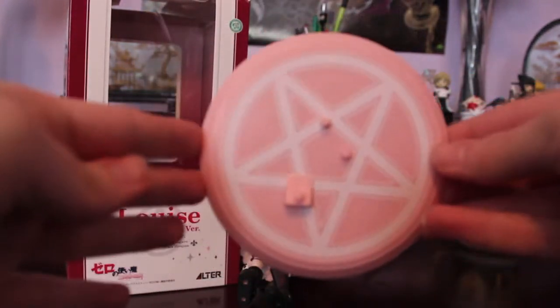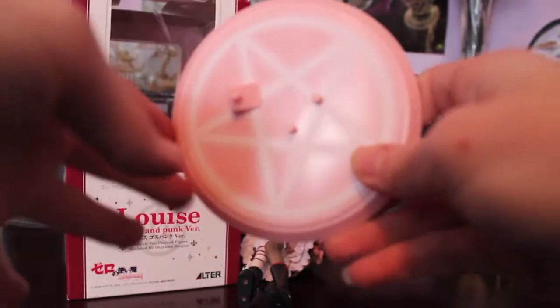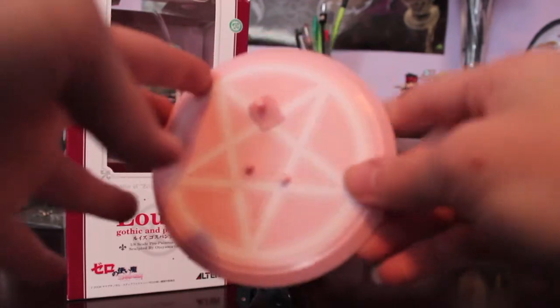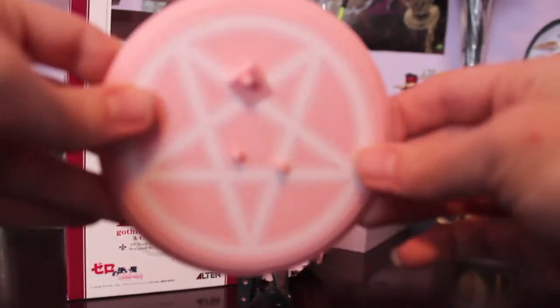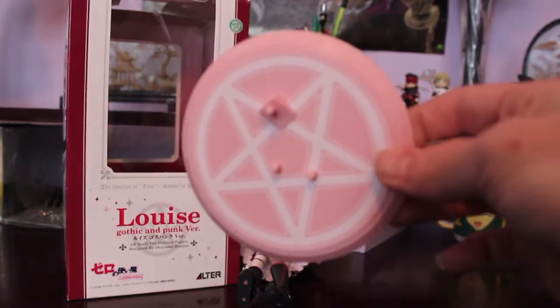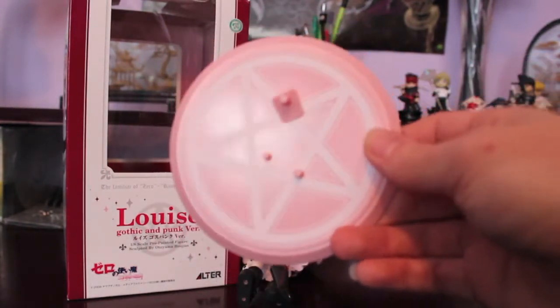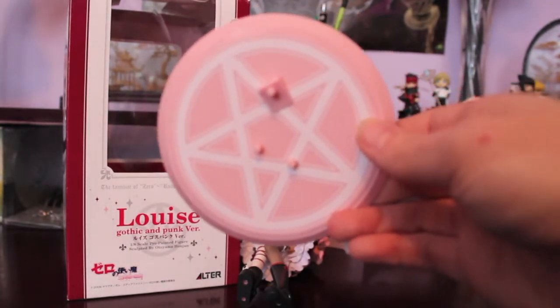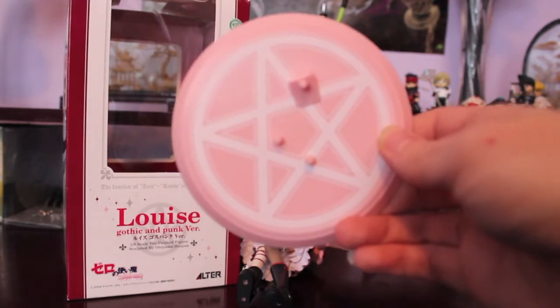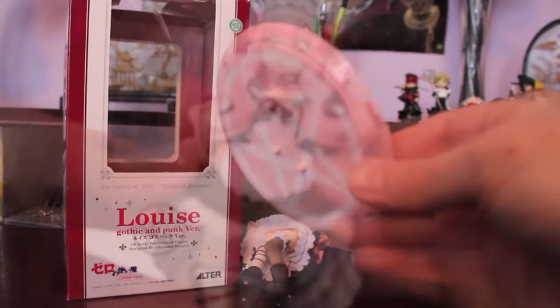First of all, here is the base. It's not too complex — it's just a magic circle with the pegs for her to stand on. But I think it's actually really cute, it's better than just a plain disc. I love the pink color and the magic circle design. And honestly, I can't really think of a super complex base design they could have used for this figure, so what they did works. It's cute enough and it definitely gets the job done well.